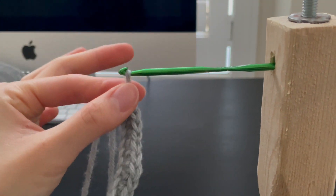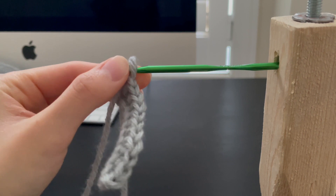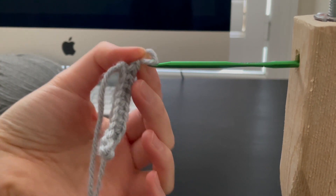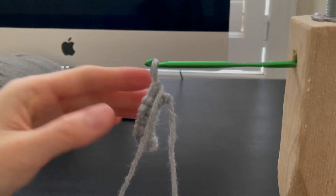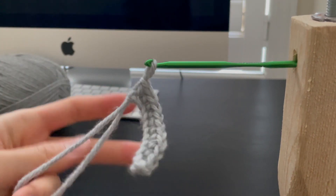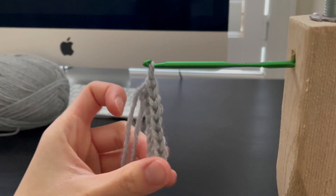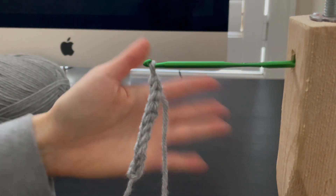Now I'm just pulling on the crochet piece because we want space to flip it. We're going to take the piece, bring it off the hook, flip it, and then put it back in. So flip it and then put it back in the hook. If you are doing single crochet, you do the same thing — one chain and then flip it over every row. I will talk more about it in my next video. It creates this beautiful pattern and I love it.